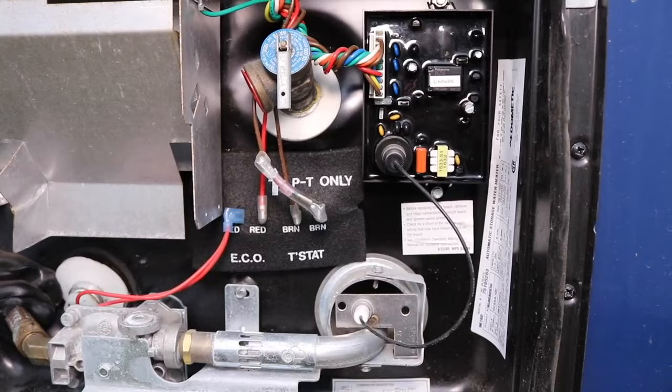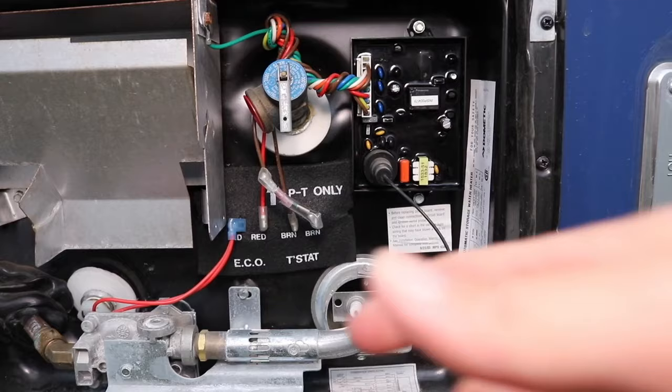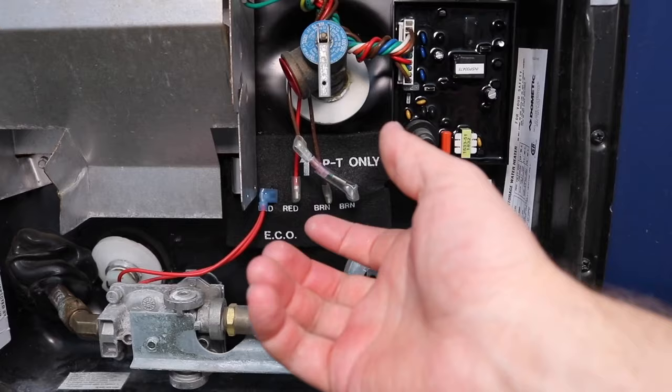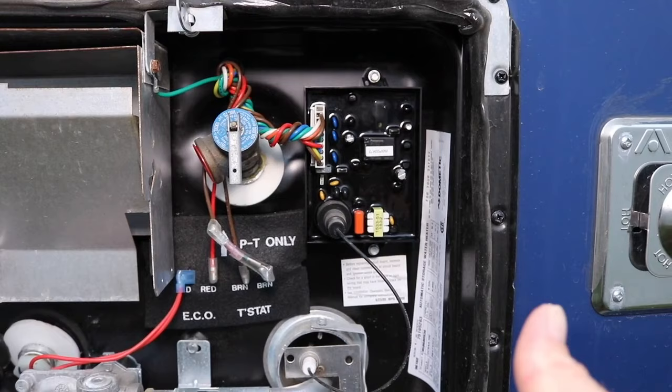The next item to look for when troubleshooting your water heater would be the heating element right here. That element heats the water when you're on 110 to provide hot water. You can actually take these off and use an ohm meter to test them. Also your control board there — we had a faulty control board last year, so this could be a reason your water heater is not working. If you have power and you're plugged in and your breakers are fine, this is the spot to check.